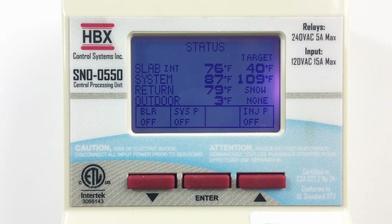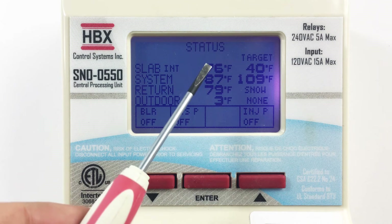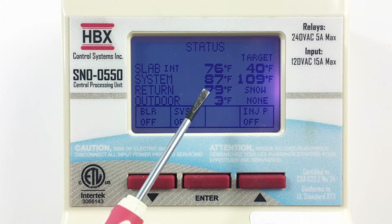You will notice the multicolour backlit display. On the status screen, you can see if your boiler, system pump, and mixing device are on or off. The status screen also allows you to see your slab, supply, return, and outdoor temperatures and targets.